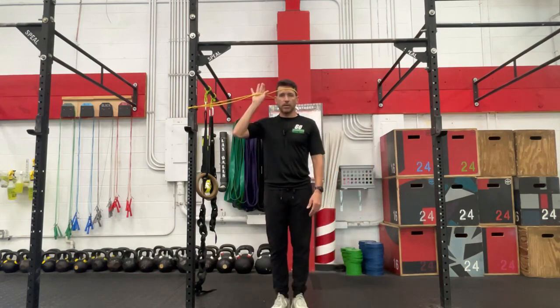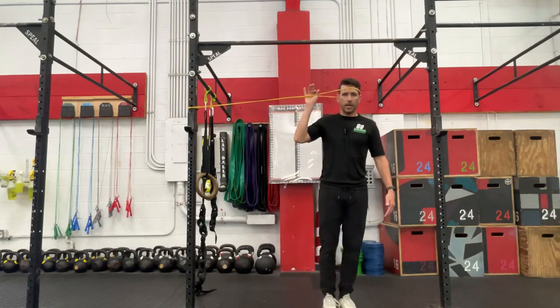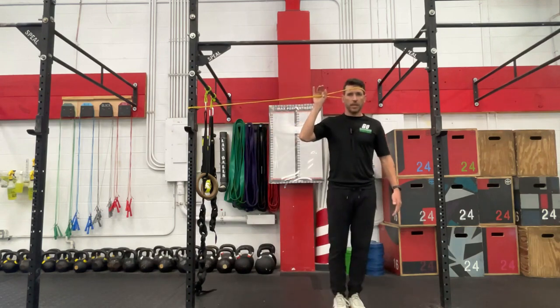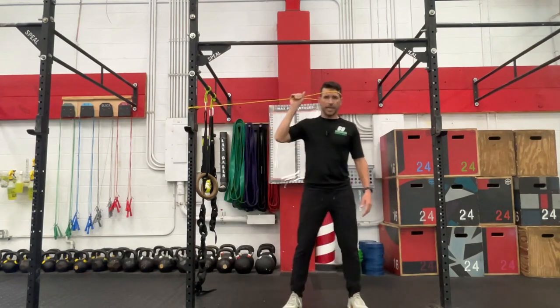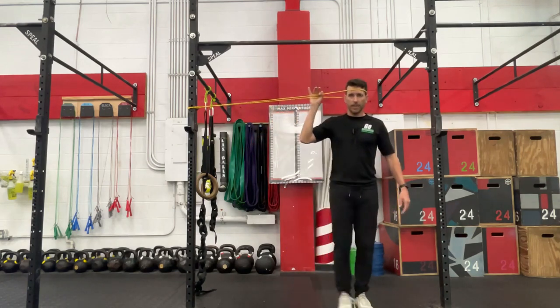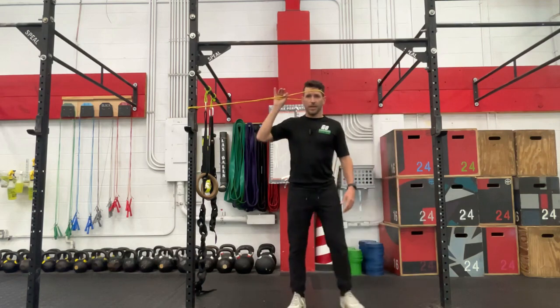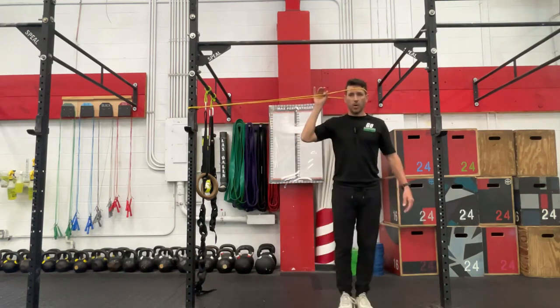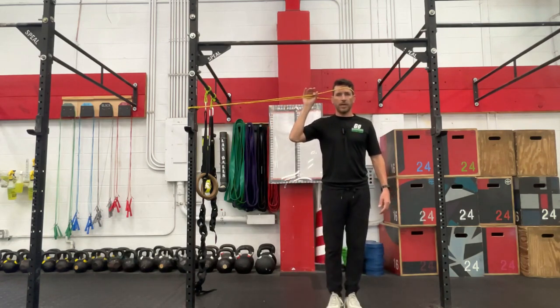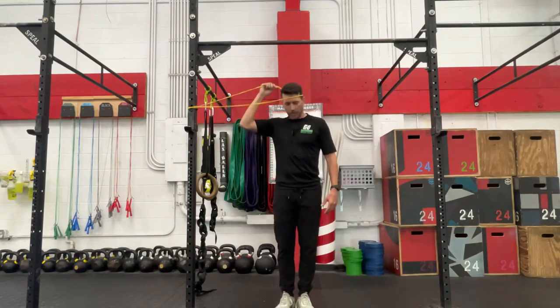Progression from here would be either starting to add in a thicker band with some more resistance, or beginning to get a little bit more repetitions in — some walkouts, so to speak. I like to hold this band just to keep it in place, not really helping pull any tension off of it, just making sure I'm not going to hurt myself. Walking out will be a decent progression, but first start with those isometrics — just come out here and hold 20 to 30 seconds, then rest about the same amount of time.